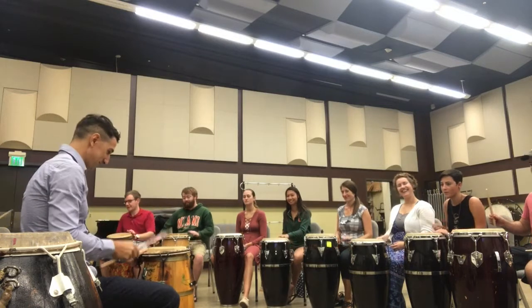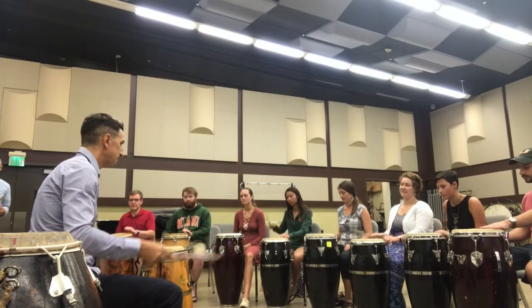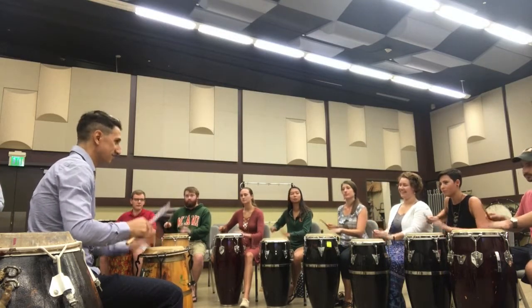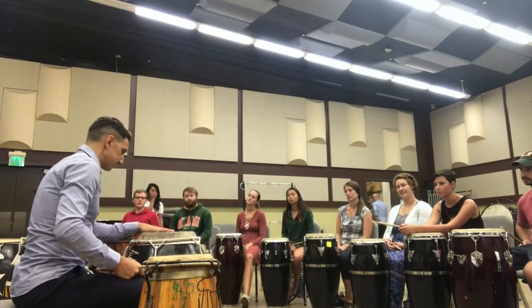One, two, three, four. Play Piano — is this, it's here.